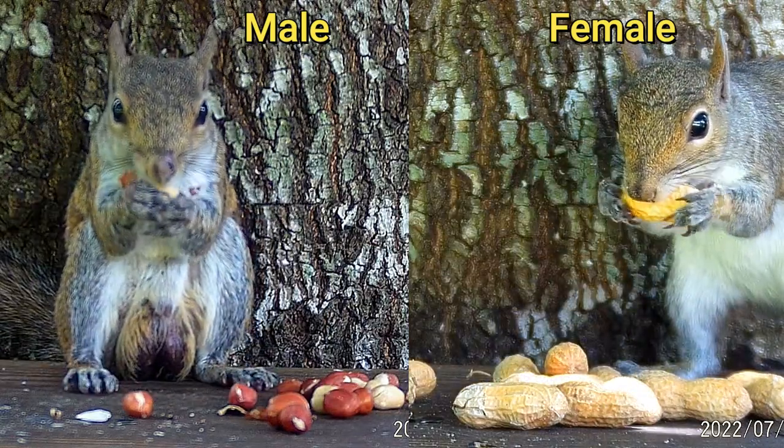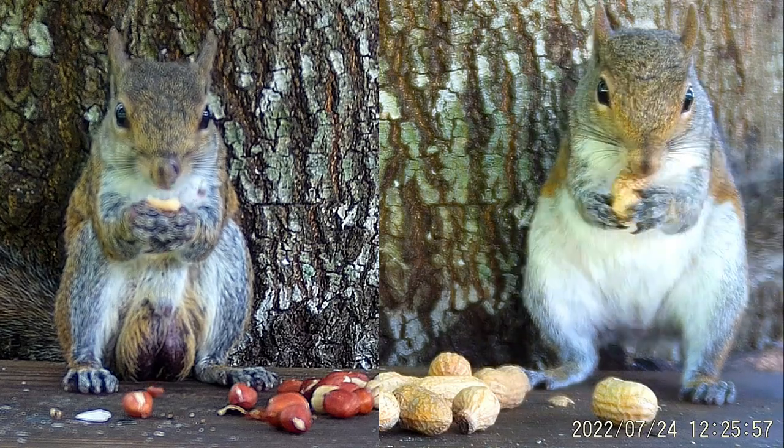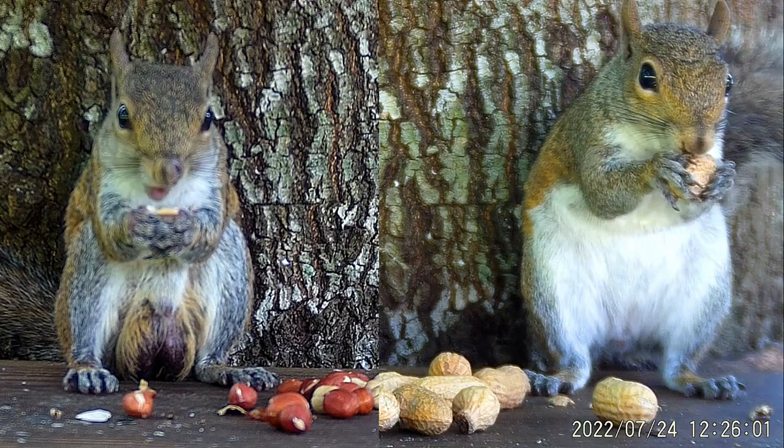The easiest way to tell the difference between male and female eastern gray squirrels is to remember that females like roasted nuts in the shell and males prefer roasted nuts removed from the shell.